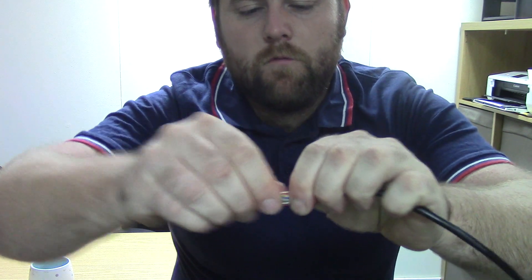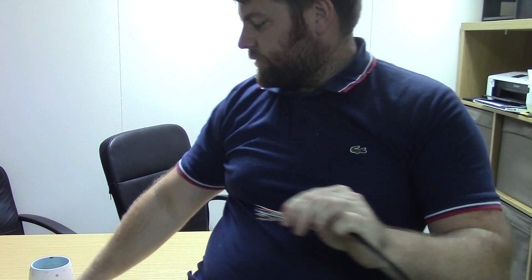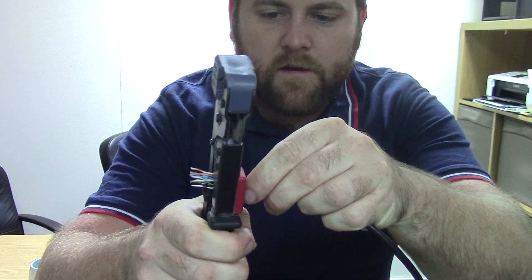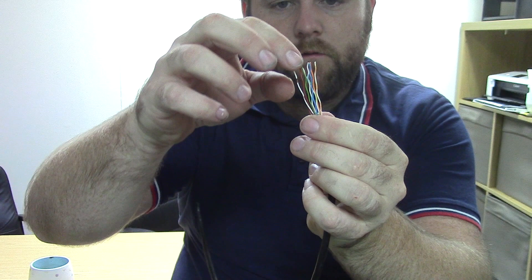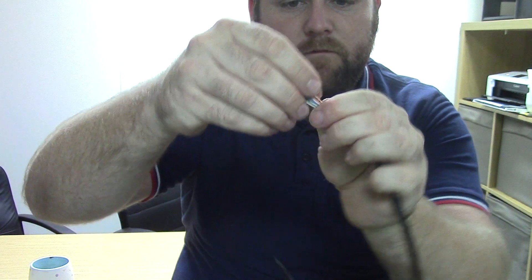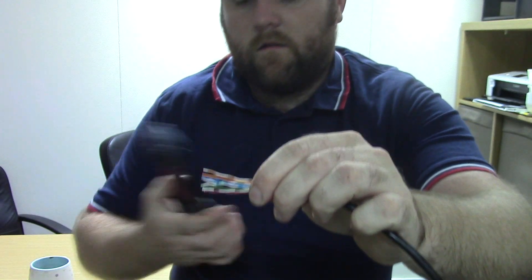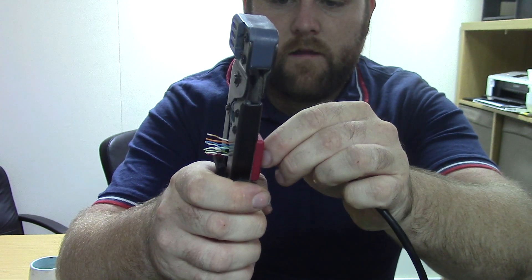Get them all lined up next to each other like so. With your cutting tool, we're going to trim them down — you don't need to cut a lot, only about a centimetre and a half maximum. Mine got a bit twisted there — you can see why they call these fiddly. Let's put them back in order. Take two.